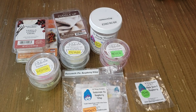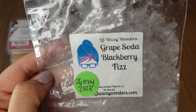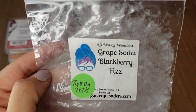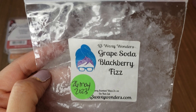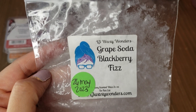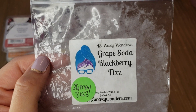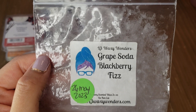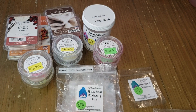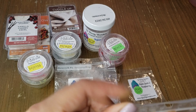Grape Soda Blackberry Fizz from L3 — I picked up two puppy packs but at first the blackberry and grape soda didn't mix well to my nose. After more cure time it blended much better. I definitely get a grape soda with blackberry — a great fruity soda scent. Not a repurchase though; I'm almost done with my other bag.